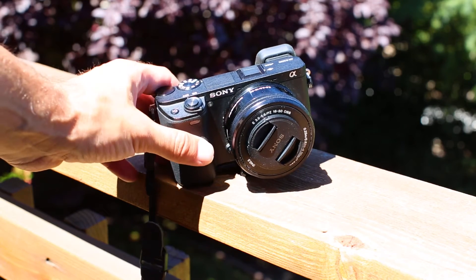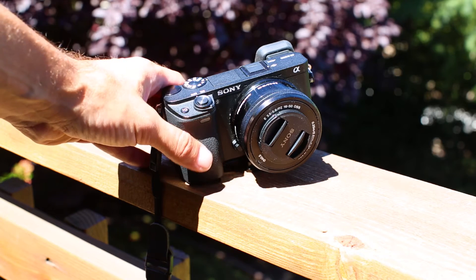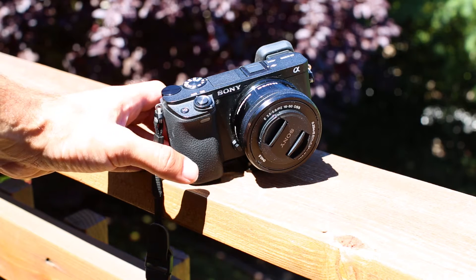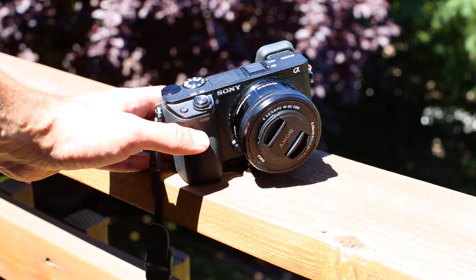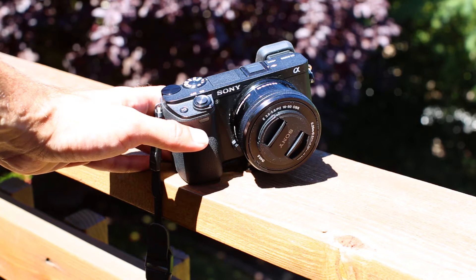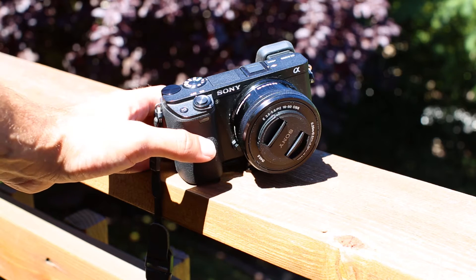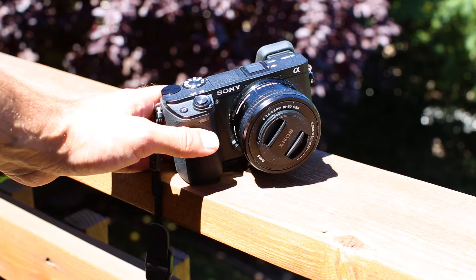Some pros and cons: if you're hiking with this thing, the weight difference compared to the Canon is immediately apparent — it is distinctly less weight than the Canon 5D3 with the lenses. If you put on a Canon lens with the Metabones adapter it does add a bit more weight, but hiking with this thing is so much more enjoyable than the 5D3. I'm more likely to bring it, which is a big deal.